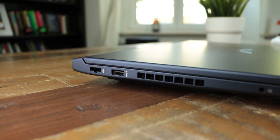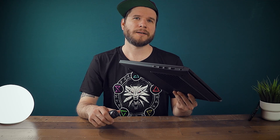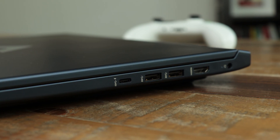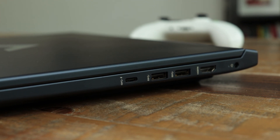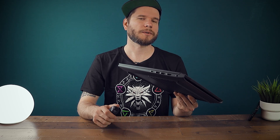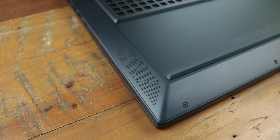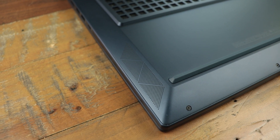Connection-wise, we are getting a basic setup. On the left side, there is only a USB 3A port and a LAN port. No connections at the back. On the right side, there is an HDMI port, two more USB 3A ports, and a USB-C port with DisplayPort support, but no Thunderbolt. The two downward-facing Bang & Olufsen speakers are actually alright — both sound quality and loudness are above average for a laptop in this price category.